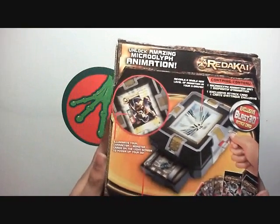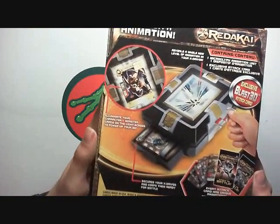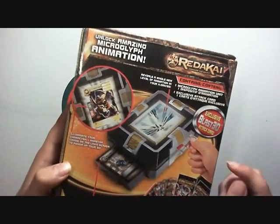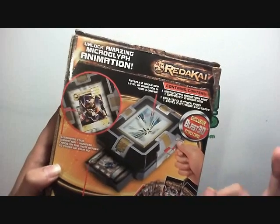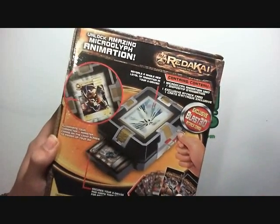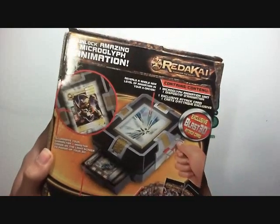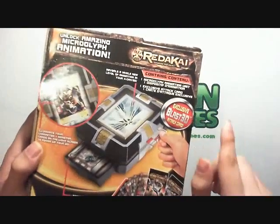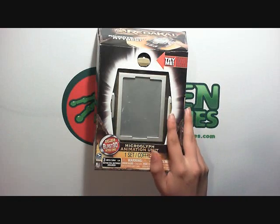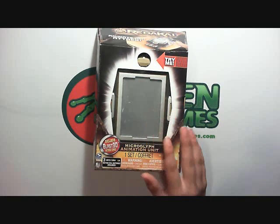The back tells you all the stuff you can do: illuminate your character and monster, secures your X-Drives, reveals a whole new level of animation. It also has some advertisements for the booster packs. All it comes with is the unit itself and the exclusive attack card. So before we take this out, let's take a look at the exclusive card that comes with it.